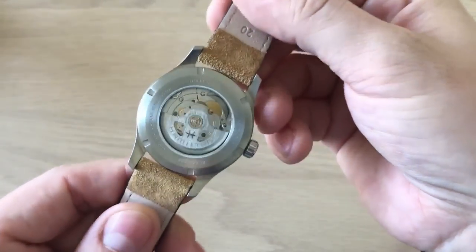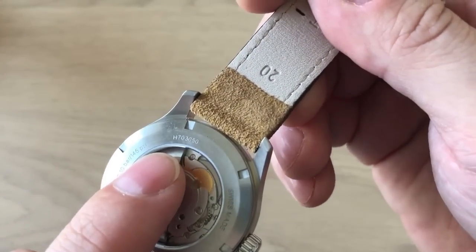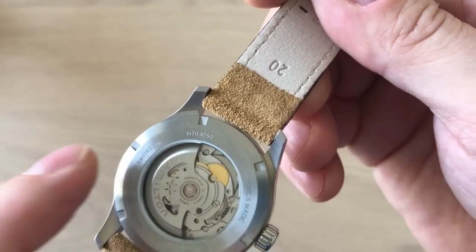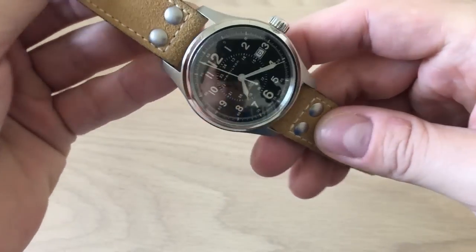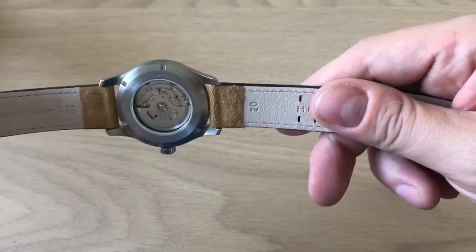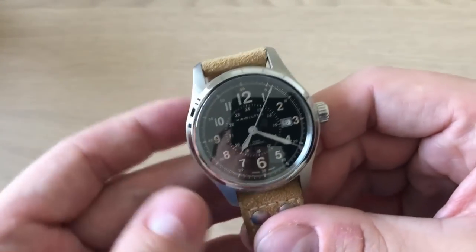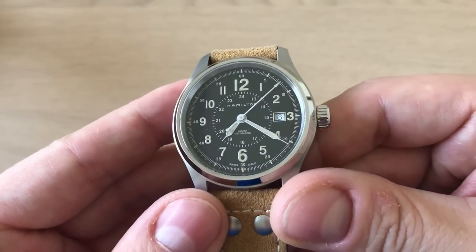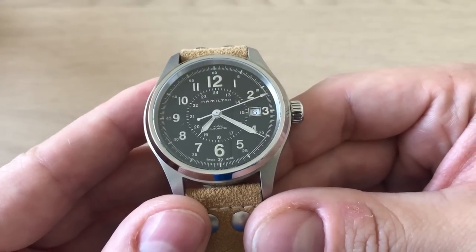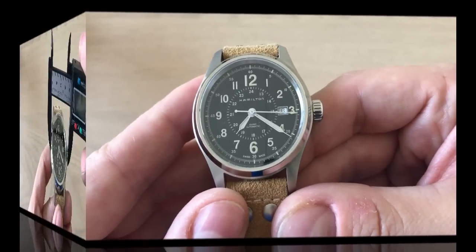This watch comes in a lot of different variations. This particular reference is the H70-30-50. This is the one with the suede strap, which is extremely comfortable and really complements the watch. It features a vintage-style lume with a yellow patina, which they also applied to the needle — or syringe — hands.